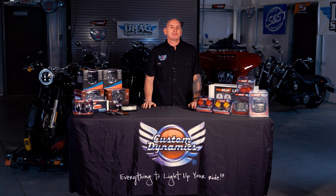Hey, I'm Paul with Custom Dynamics and today we're going to be installing our new Probeam LED saddlebag lights on this 2012 Ultra Classic.